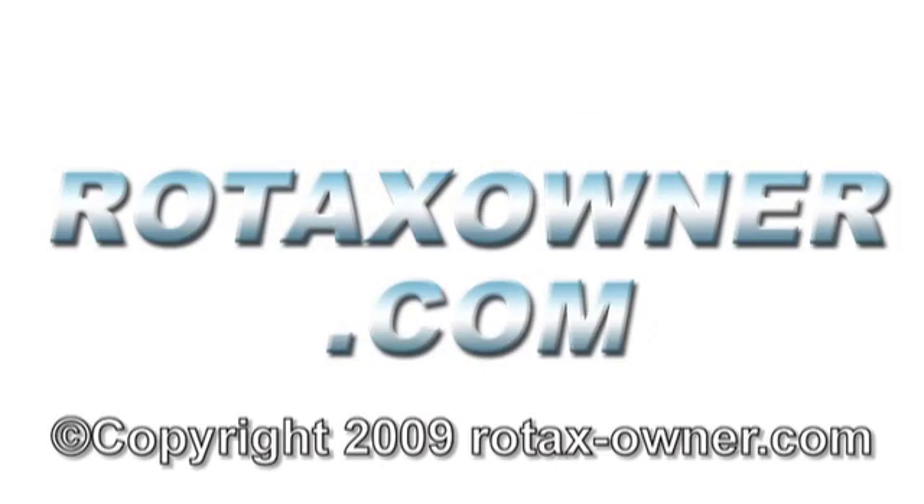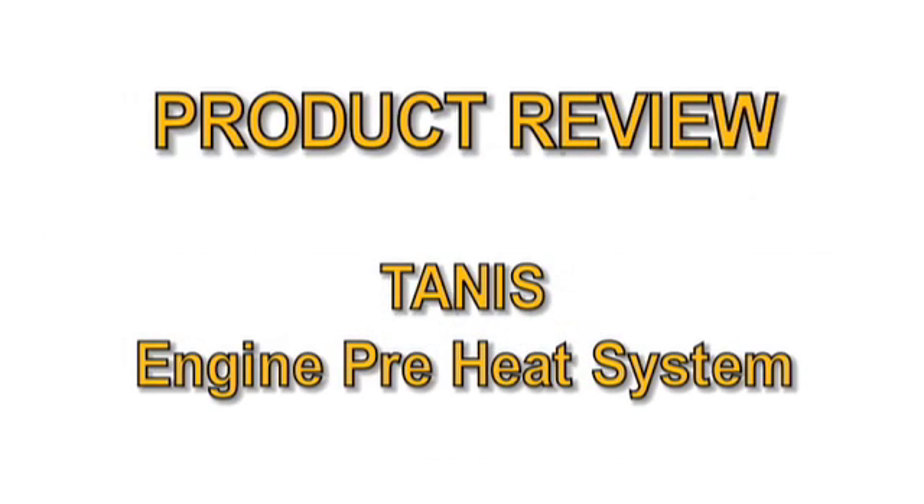Welcome to RotaxOwner.com's product review of the TANIS Aircraft Products Engine Preheat System for the Rotax 912-914 series aircraft engines.